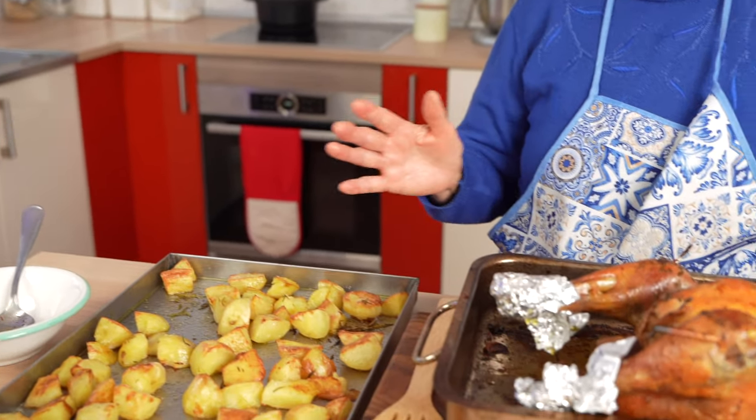Here we go — the potatoes are ready. The pan is done. Let's plate it and take it off.